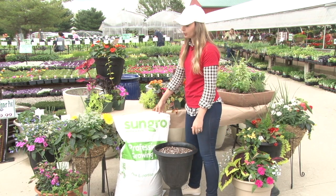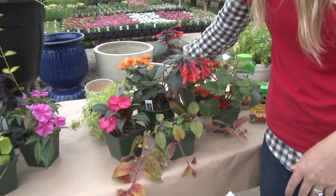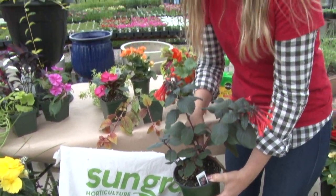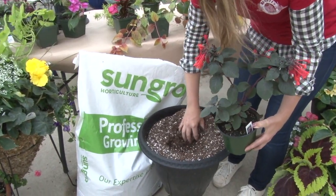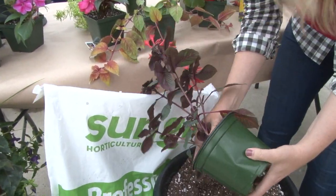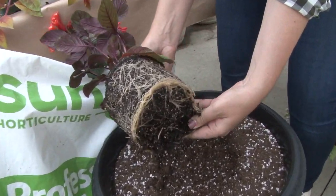We fill all of our pots and grow all of our flowers with the Sun Gro mix. Now we're going to get started planting. I like to start with the thriller so you know that you're in the center of the pot. You'll just make a little hole and then kind of pinch the sides. If it is pot-bound, you can break up the root system.